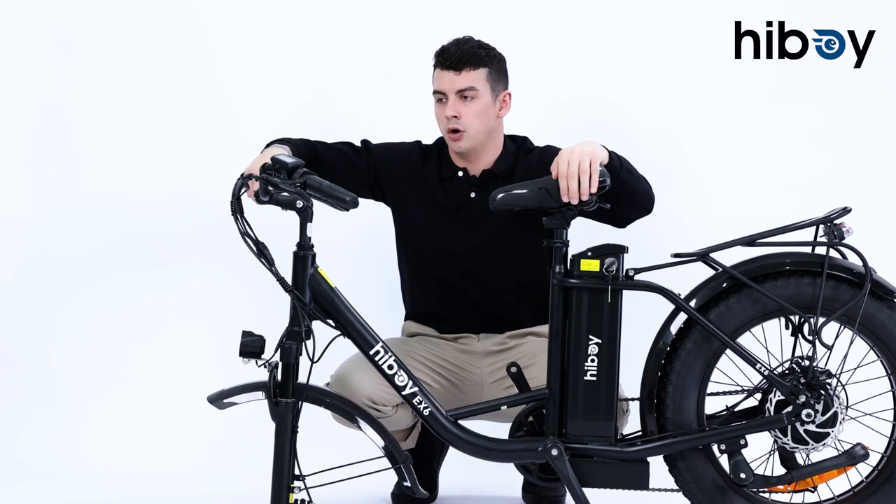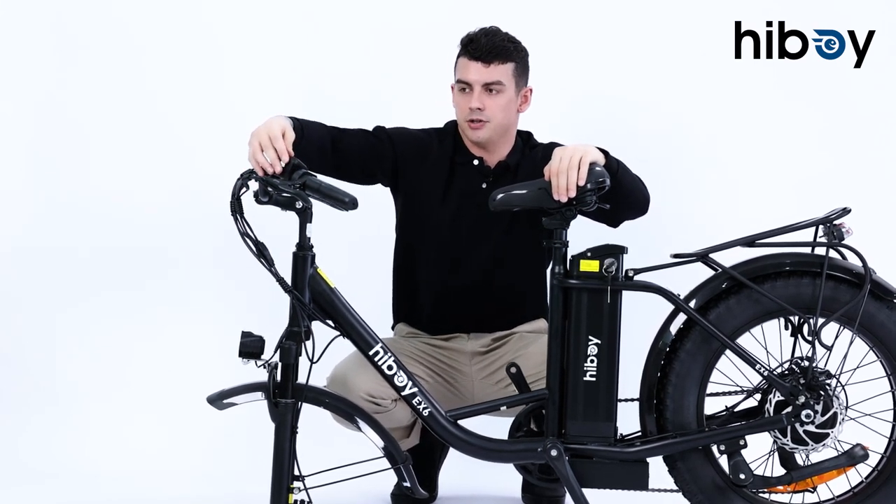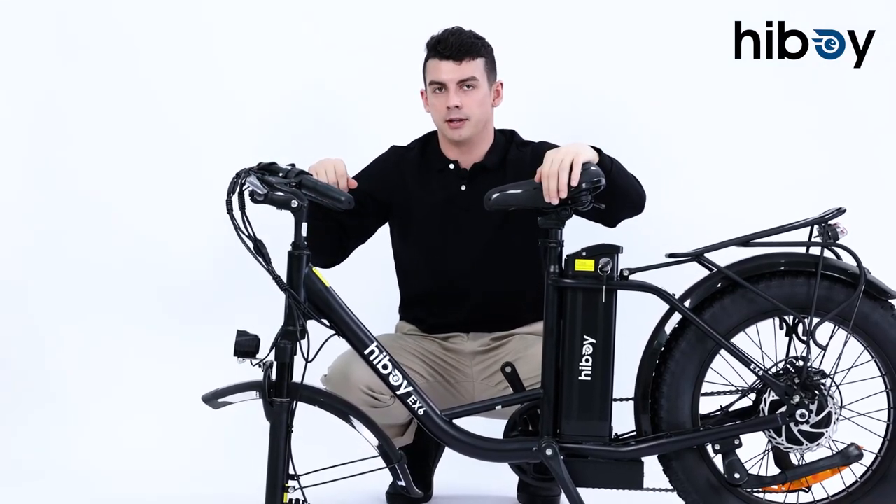Next we're going to put the wheel on, so in order to do that we're going to flip the bike over. First we're going to take our screen and rotate it down so we don't accidentally break it when we rotate the bike.